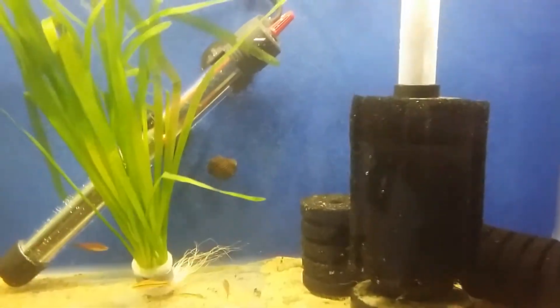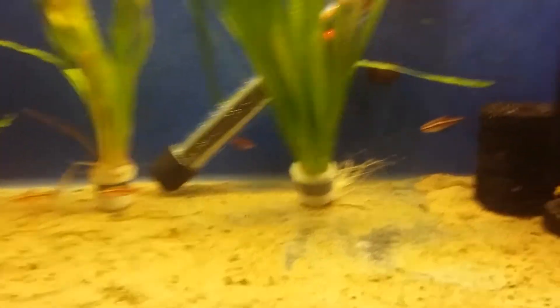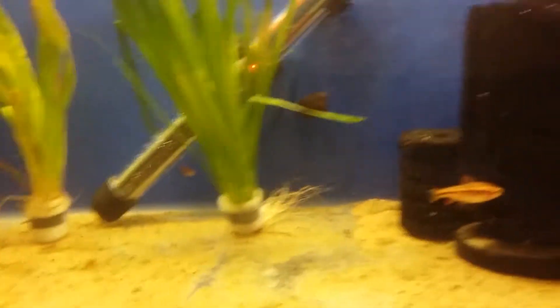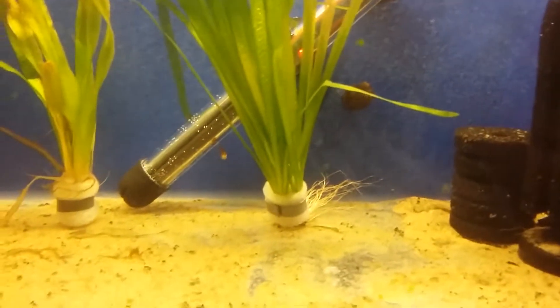Welcome to Aqua Paradise. In this video we're covering a species video on cherry barbs.